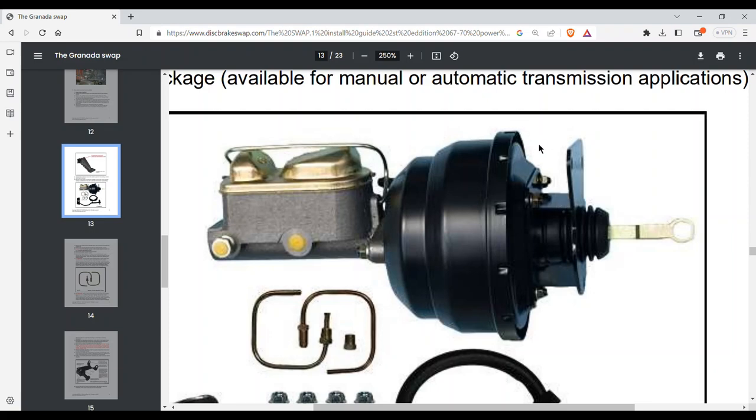So when you put the bracket onto the firewall, you do it with the bracket only, then mount the booster onto the bracket. As you hopefully noticed earlier in this video, there's very little room under the hood and very little room to get anything behind or to the right of this booster. This is no-man's land in here, but you're expected to put on four nuts — and that is a real pain in the butt.